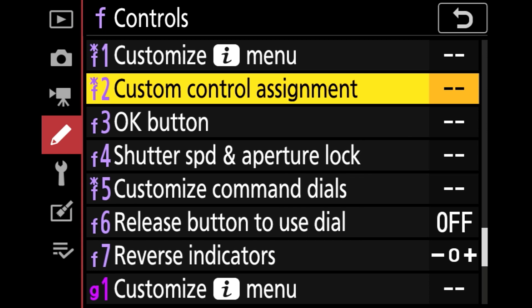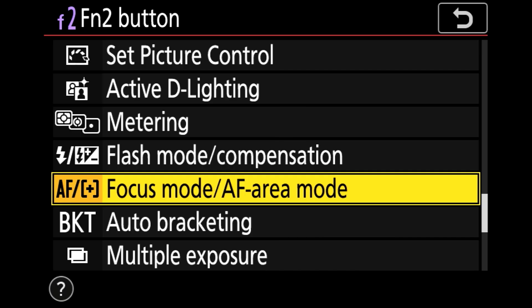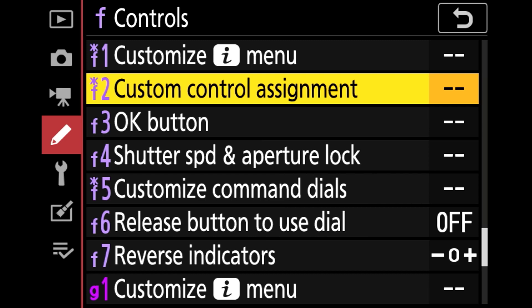To set this up, go to your controls menu, back to F2 Custom Controls Assignment. Select the F2 button and choose focus mode. You now have focus mode and area focus mode set to your function-two button.